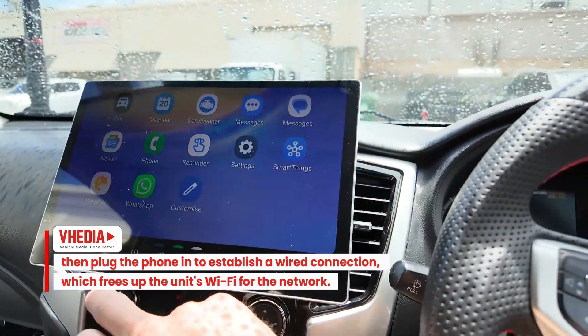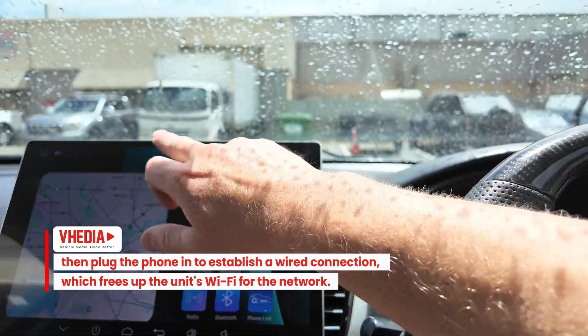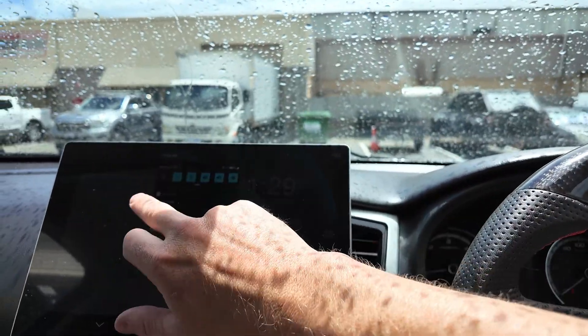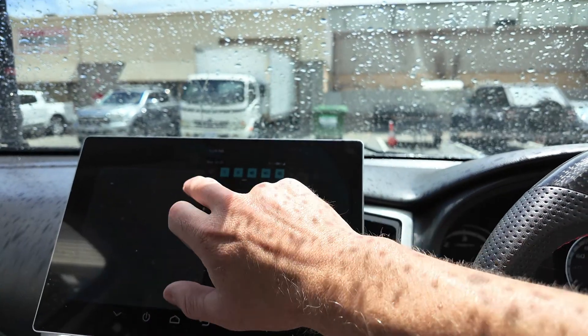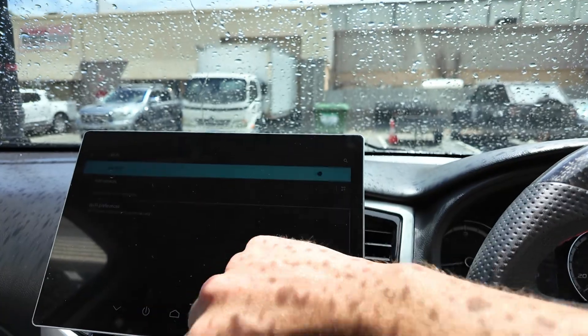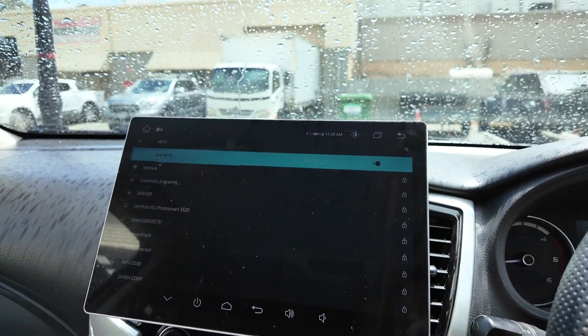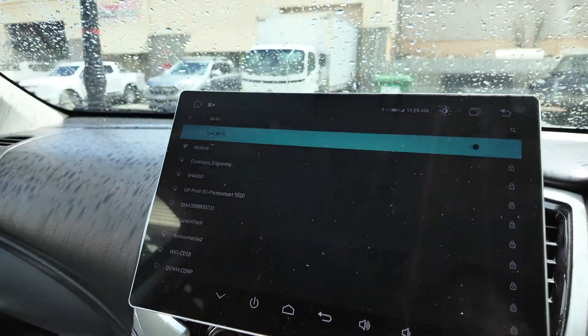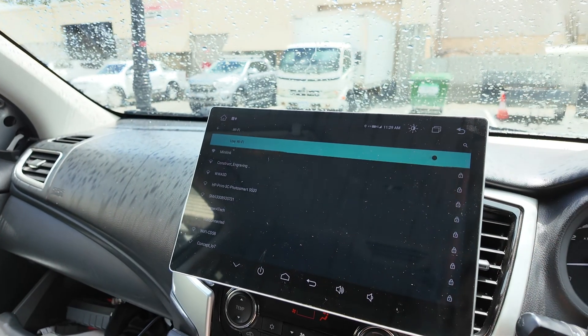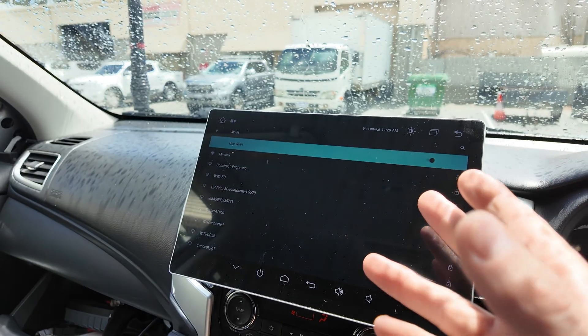Now you've got Android Auto over a wired connection, and what that's done is freed up the wireless connection. So you can come in here and open up the Wi-Fi settings and connect to a network — like Starlink or whatever you want — and give the unit internet from that.